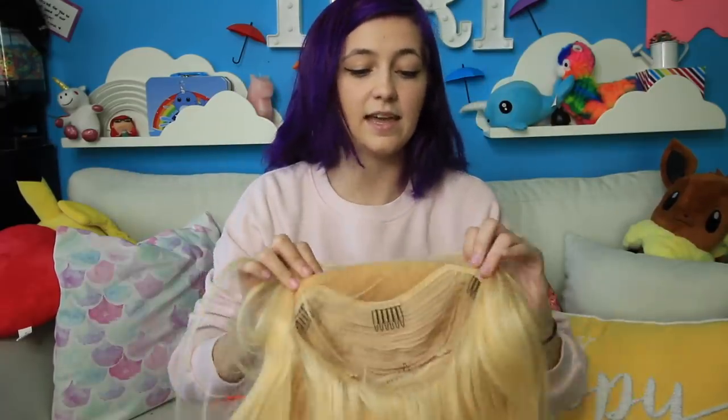Before I actually go and dye the hair, I'm just going to give you guys a little bit of details about the actual wig. So this is what it looks like. It is a lace front wig. I already went ahead and cut off the lace at the very front of it, so you wouldn't have to watch me do that. It's really easy — you just take some scissors and you kind of cut along the hairline.